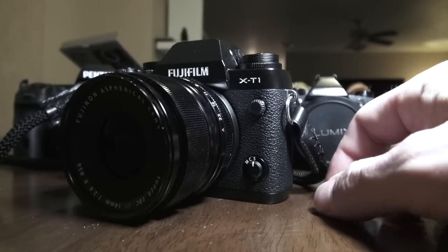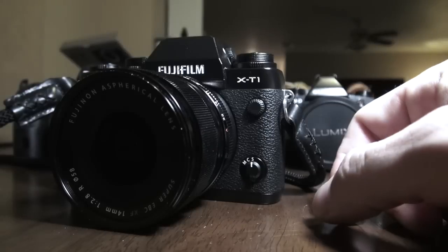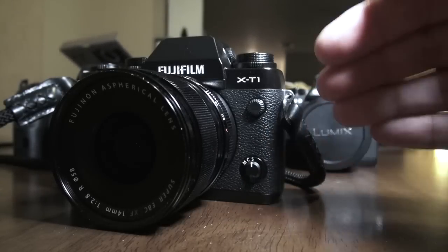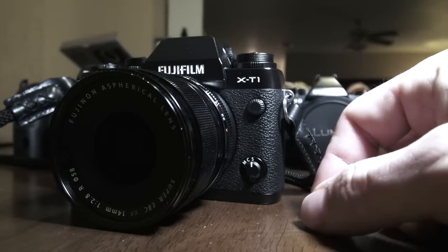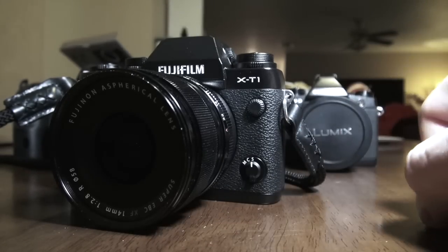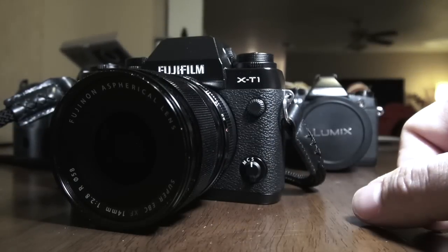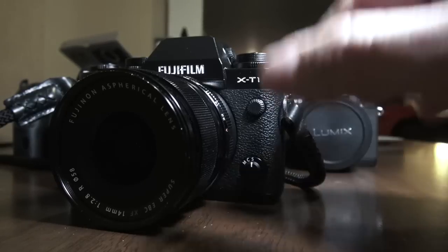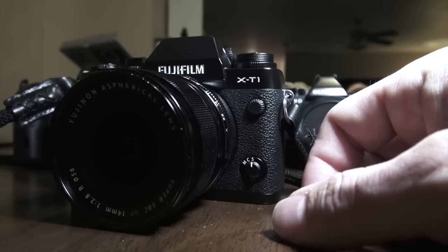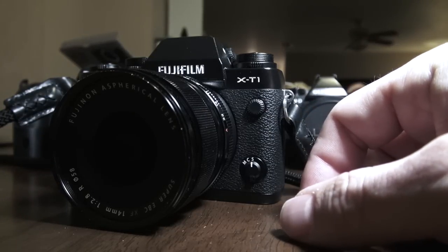I pretty much called it for what it was, saying the autofocus missed too much and it was way too slow. I got attacked by Fuji fans saying I was a Leica fanboy until I told the truth about the Leica X-Vario. I tell the truth about every camera I review. The X-Pro1 is much better now after firmware updates, but I still would not buy one. The X-E2 is getting closer — I reviewed that recently and enjoyed my time with it.